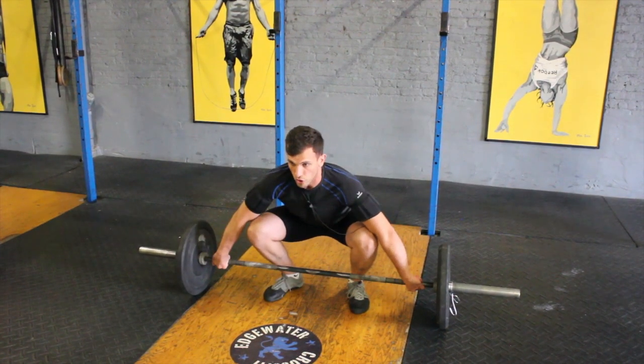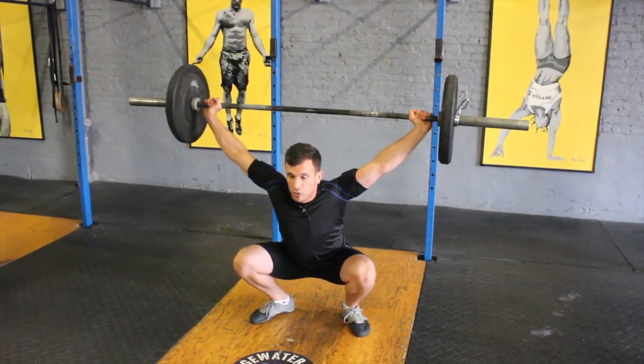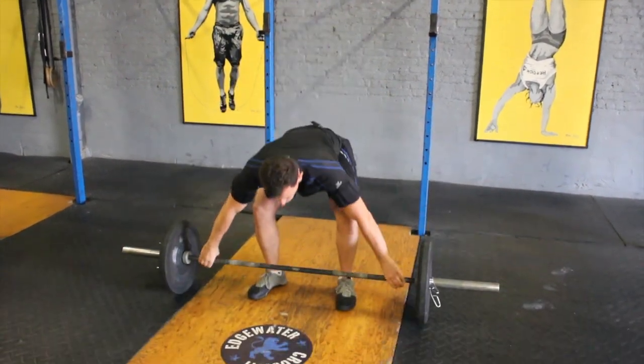In one fluid motion off the ground, you want to explode and bring the body all the way down to a full overhead squat. Extend the body all the way up, secure the position, bring it all the way down.